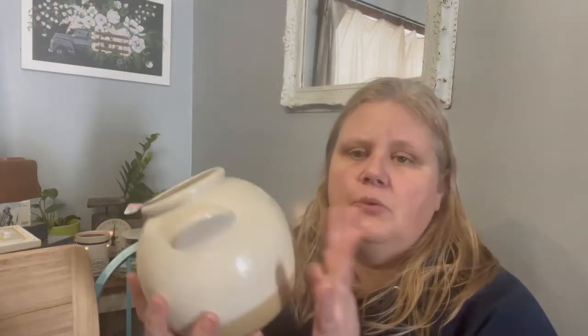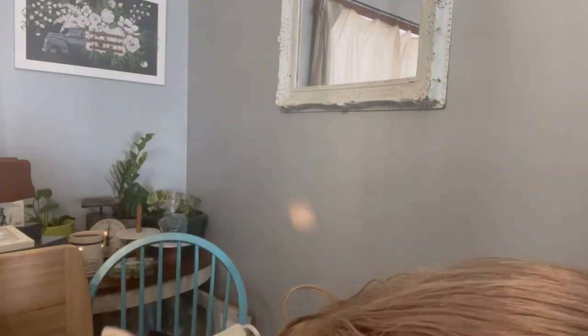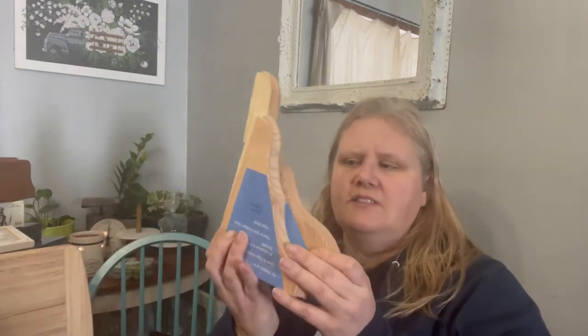This pot is modern, not old — it's $4.99. I actually do really well selling crock-style items. This will get a transfer or stamp on the front and then go into the store. I also got two corbels ready to be hung on the wall — two different sizes. One was $3.99 and the little one was $1.99. I will stain these nice and dark, paint over the top, and distress back or use a chippy paint to make them look old and amazing.